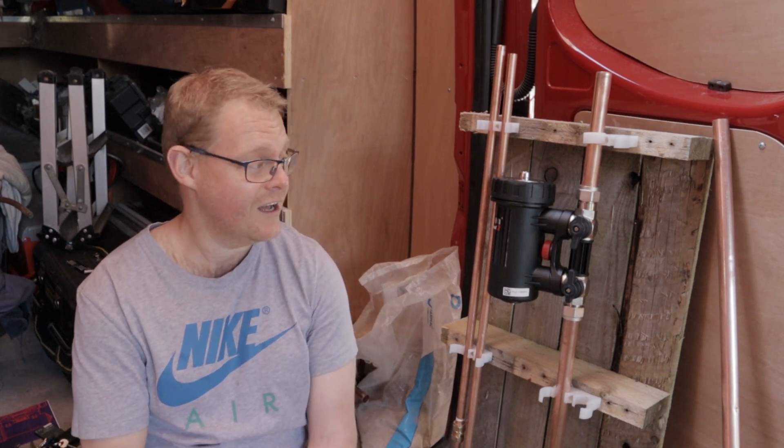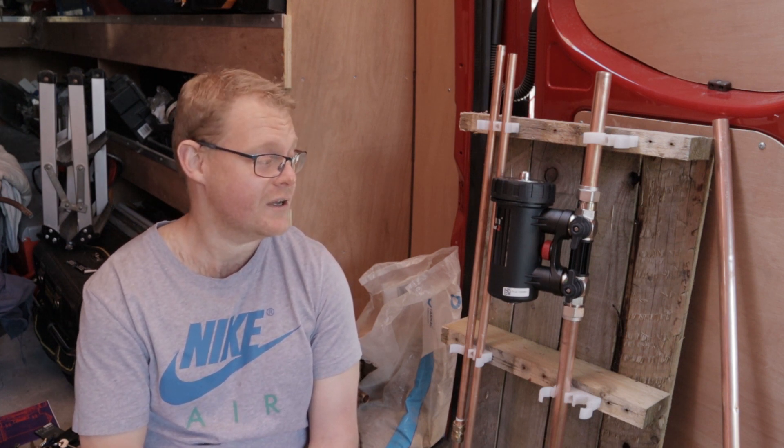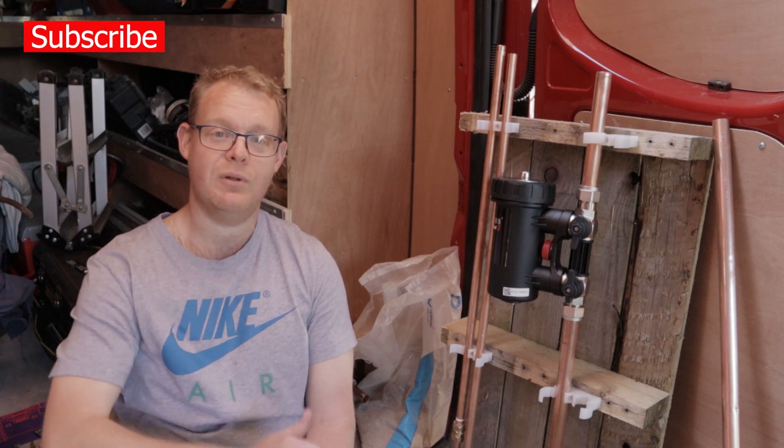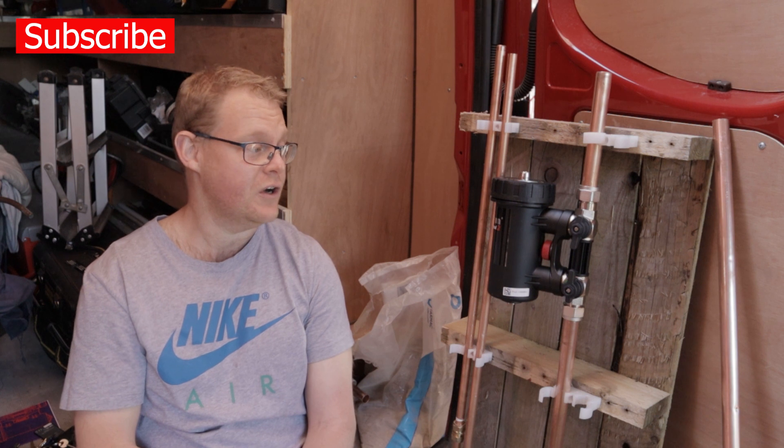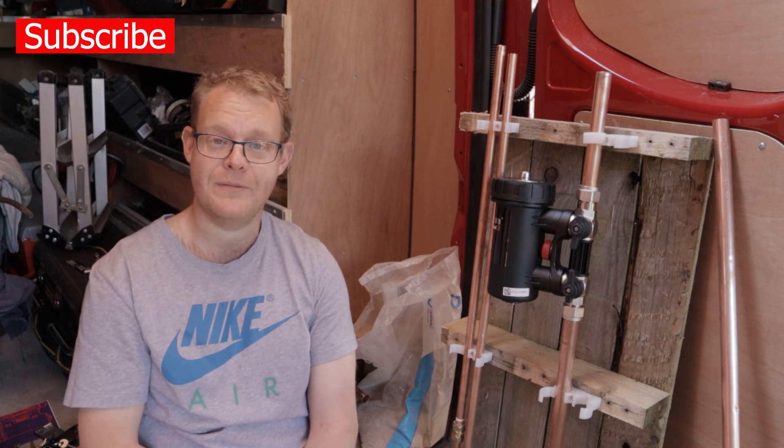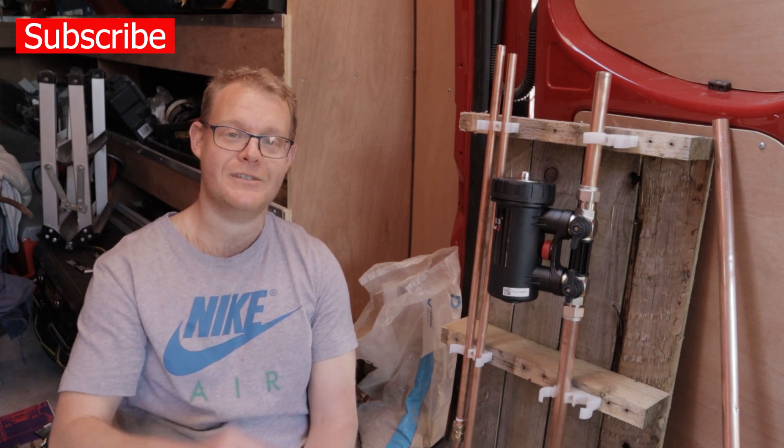Thanks for watching. I will be doing some other product demonstrations - I'm going to be doing one soon on a Drayton Zone Valve. Thanks for watching, please subscribe and give us a like if you found this video helpful. See you soon.